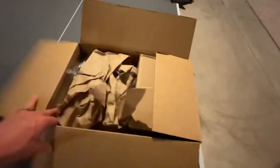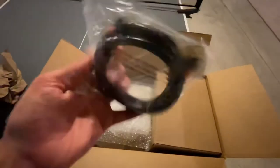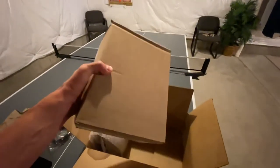I ordered this online - I'll put links in the description. First up, we have an HDMI cord that looks like it goes to a USB-C connector, and here is the metal bracket cage system for the SkyTrak.